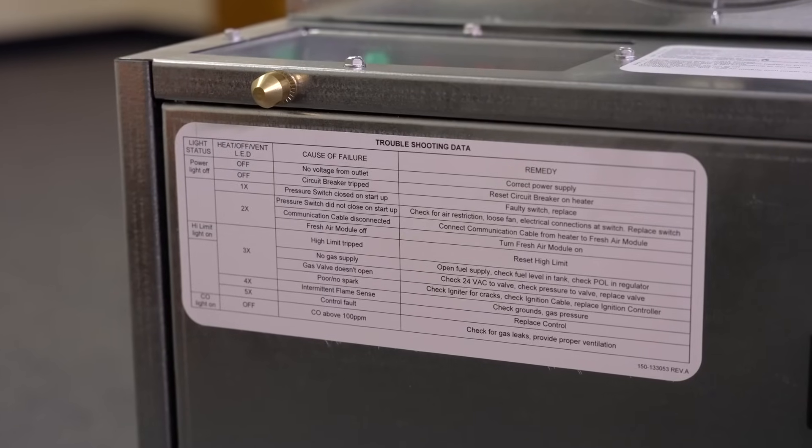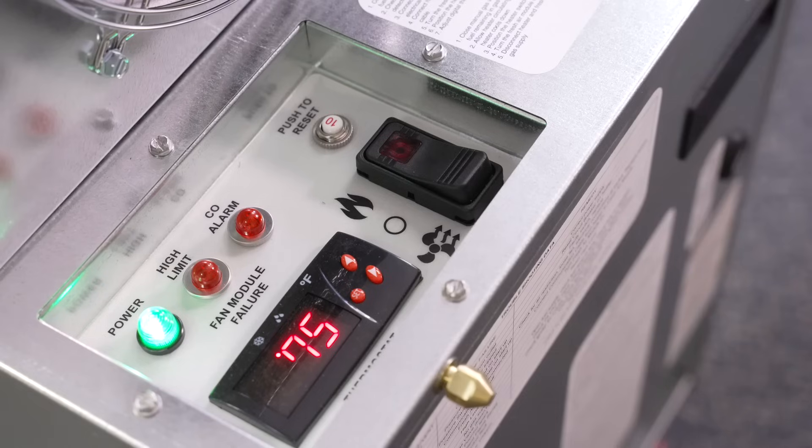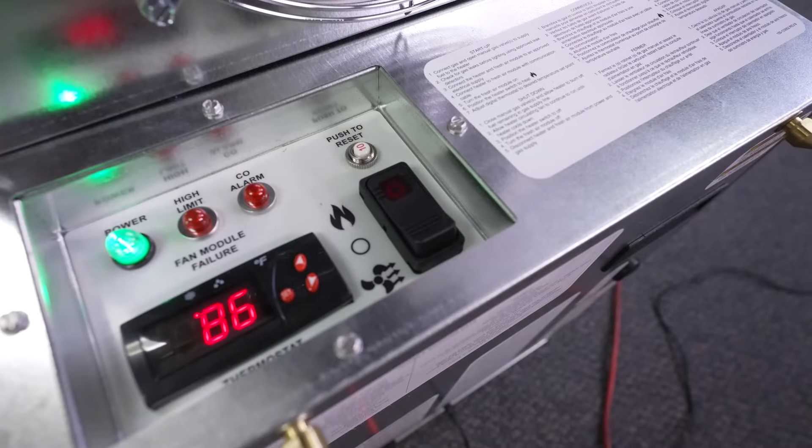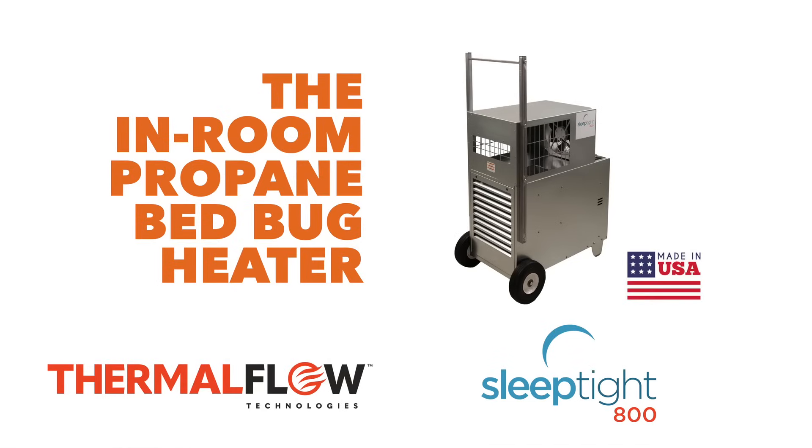If the system locks out for any unexpected reason, follow the handy troubleshooting guide on the side of the heater. The most common causes of lockout are a disconnected fresh air fan, indicated by two blinks of the rocker switch LED, or running out of fuel, indicated by three blinks of the rocker switch LED. Again, congratulations on your purchase and enjoy the Sleep Tight 800 Thermal Bed Bug Eradication System, brought to you by Thermal Flow Technologies.